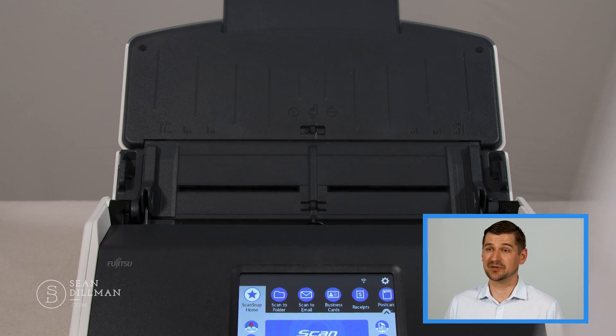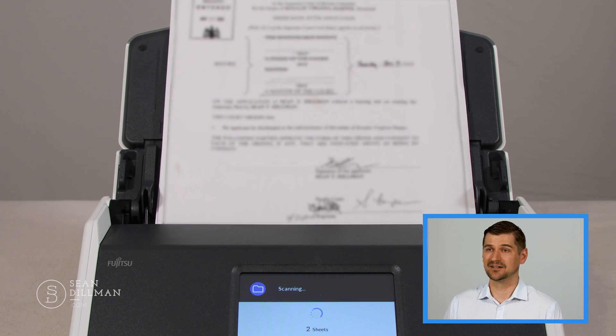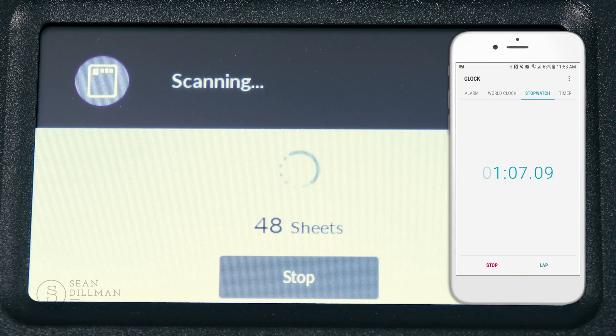To start, let's use this large pile of paper. I'll simply insert the documents face up and either from the touchscreen or from the software on my PC I'll select scan to folder and then hit the big scan button. Because my profile is already set up, this setting will scan to the folder that I've already configured. Next I'll conduct a little speed test — I've loaded the unit up to its maximum number of 50 pages. Okay, wow — it took about 70 seconds to scan 50 pages. That's pretty fast and should be good enough for most tasks. If you need something bigger and faster, Fujitsu has many different lines of scanners that increase in capacity and price.